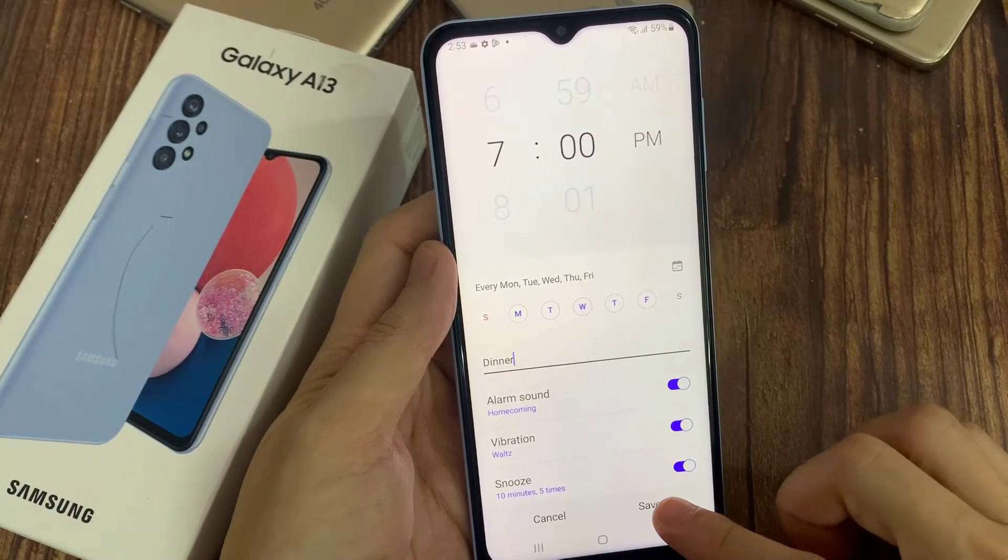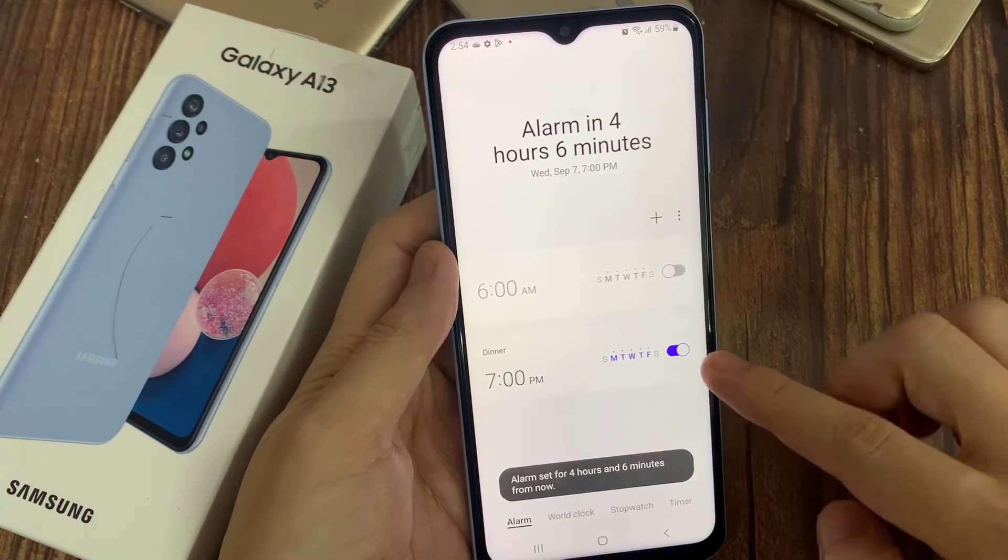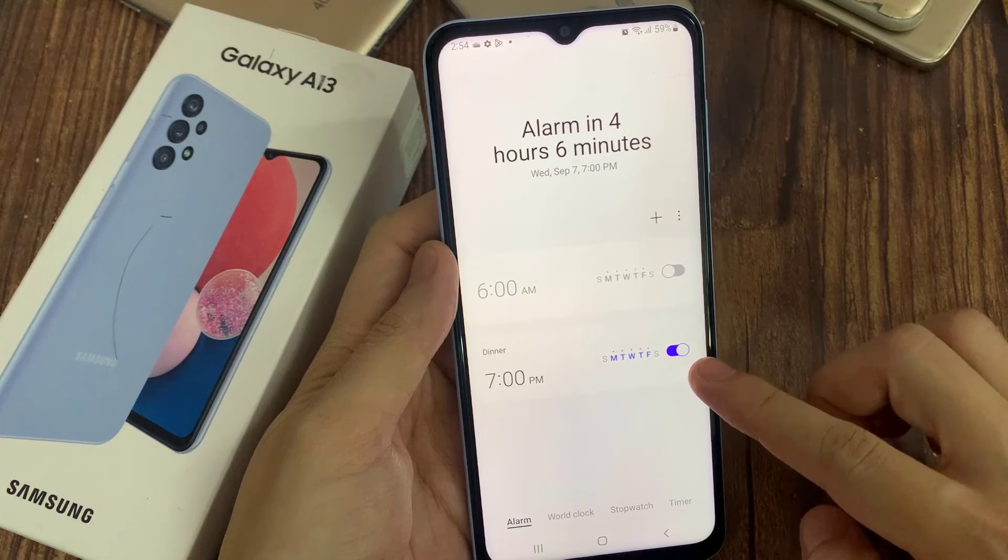When everything is set up, click on Save. Now you can activate and deactivate each alarm by tapping on the switcher.